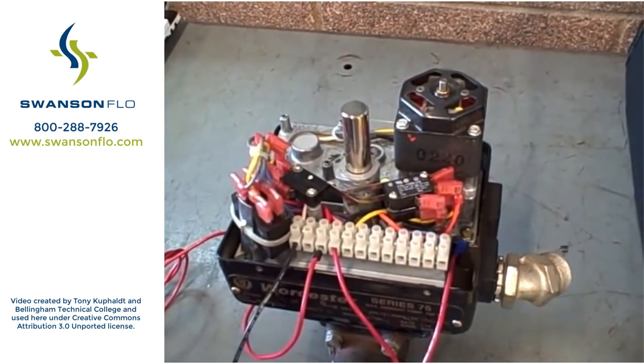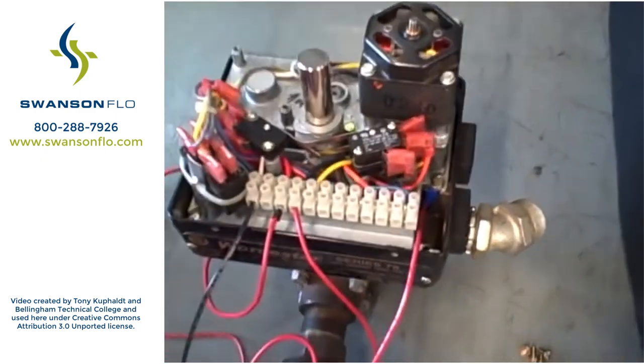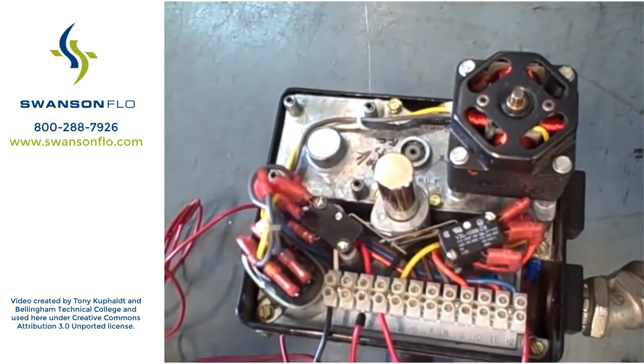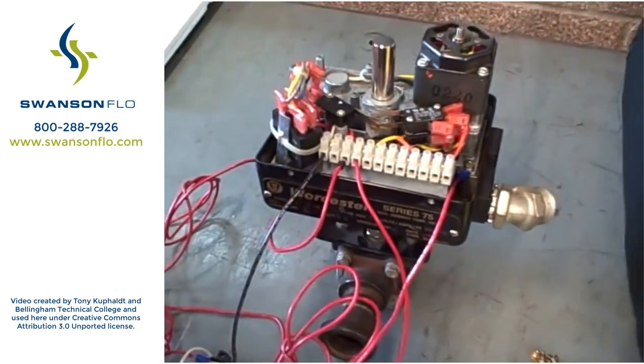Here in this case, it's strictly an open-closed valve, which is what you often find in pipeline and tank farm type of applications. Again, many valves in industry are larger than this, but this gives you an example of the basic concepts and shows you how the cam operated switches are used to set the open and closing limits of the valve.